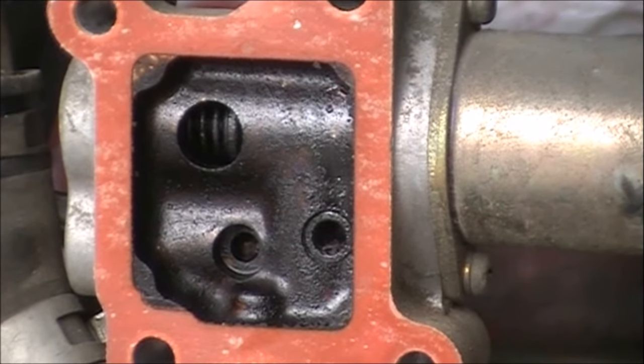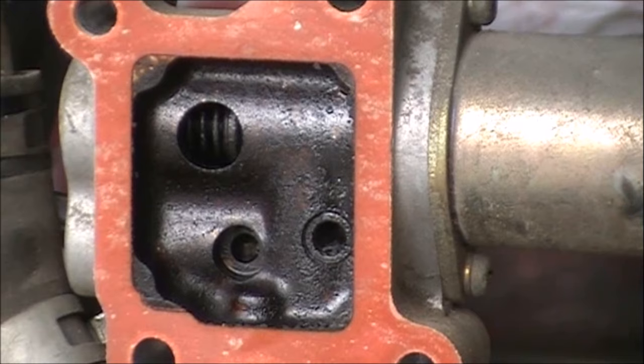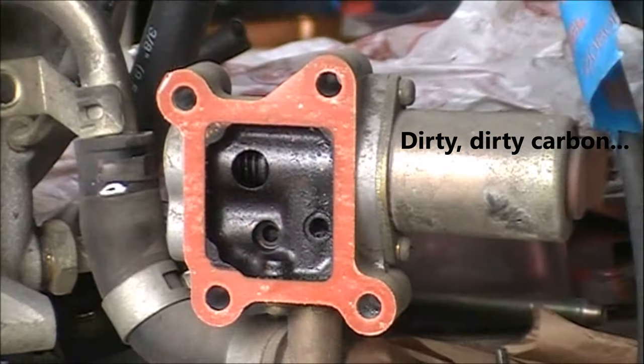That should be shiny metallic — all of that is dirty carbon buildup, and that's what we're going to be cleaning out today.